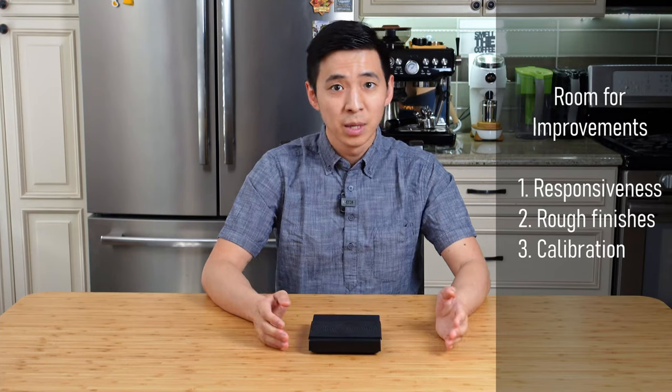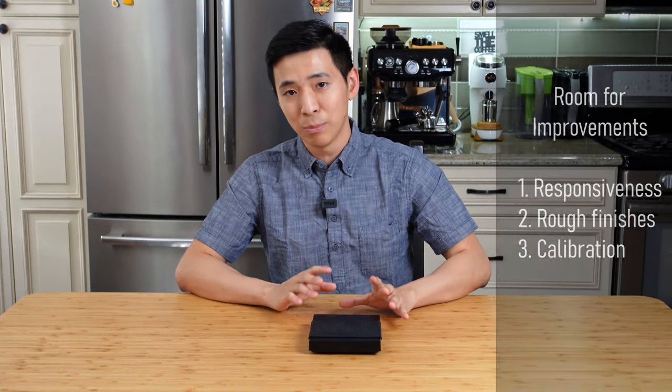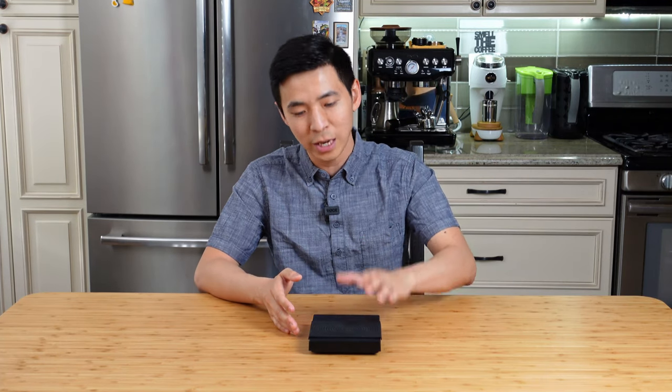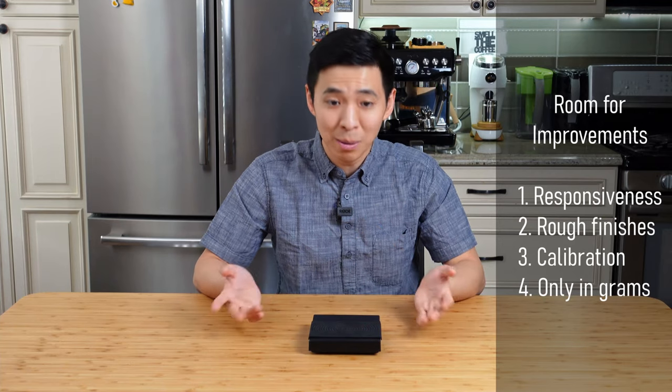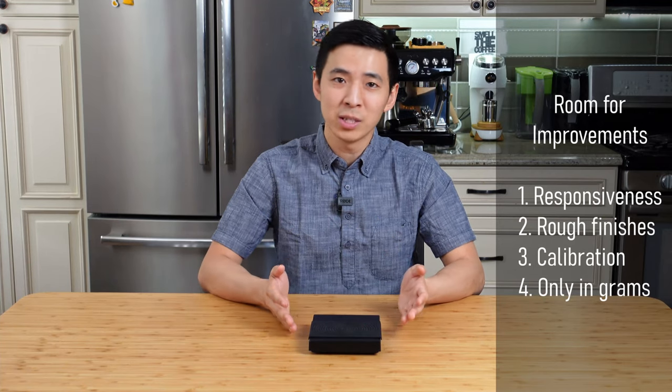The next thing I think can really be improved is the calibration function. There are some users who really want an easy calibration option, so I think if Tymor included a calibration tool in the box it would make the scale more appealing for those people. And the last thing I need to mention is that this scale only has one measurement unit, which is grams. This is not a huge issue if you're only using it to brew coffee since most recipes are in grams, but given the large surface area, it would be nice to include a couple of other measurement units so it can be used as a general purpose kitchen scale — or for those rare times when a coffee recipe calls for ounces.